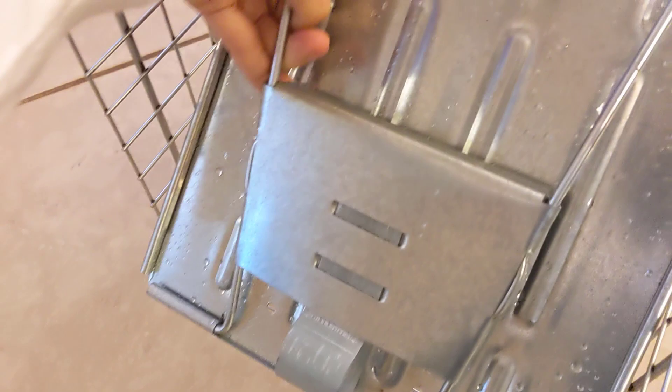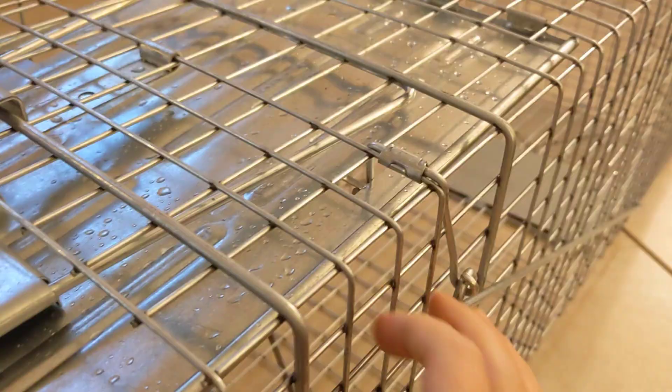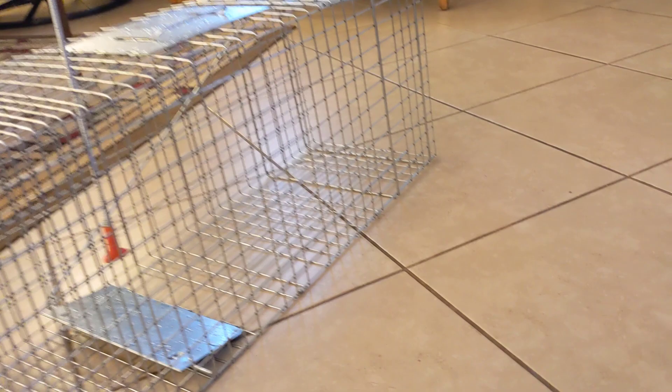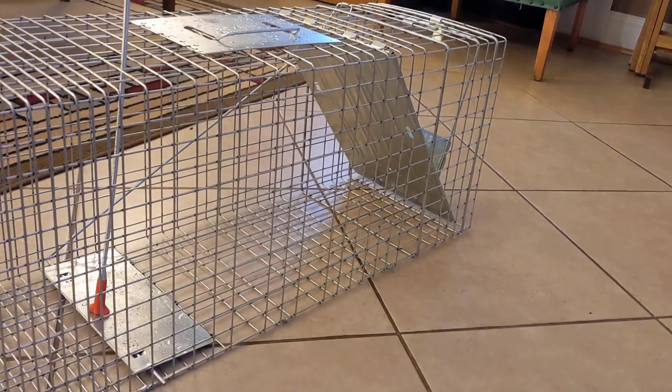I'm going to fold this bar back and we can lift up the door. Then we have this latch piece right here — get that up, set that, and then it's set up. It works by the animal stepping on that plate right there.